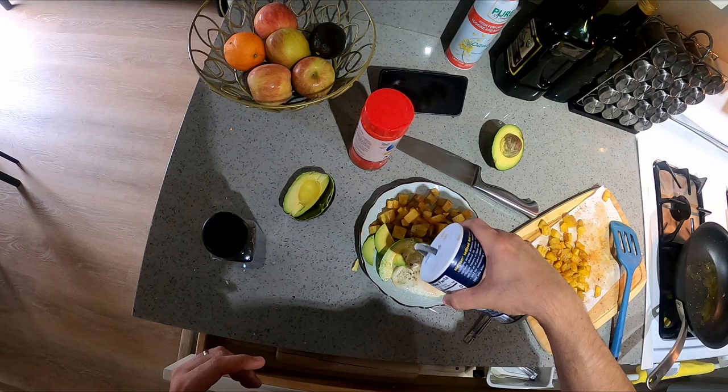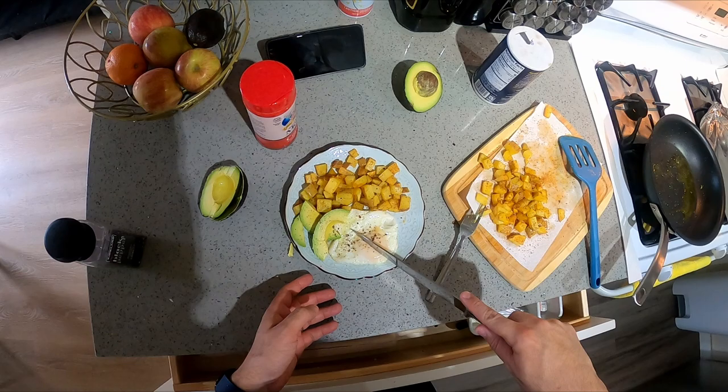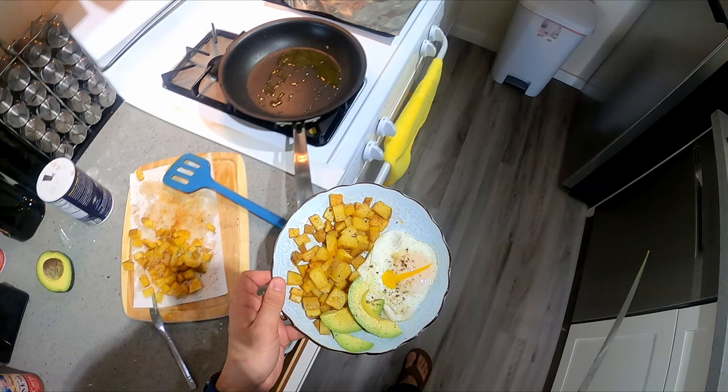Easy breakfast, easy side to make — these breakfast potatoes. I always like adding some salt to my avocado, it really boosts up the flavor. Let's cut into that yolk — beautiful, see that? Amazing.